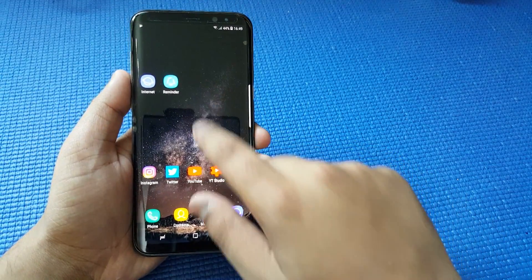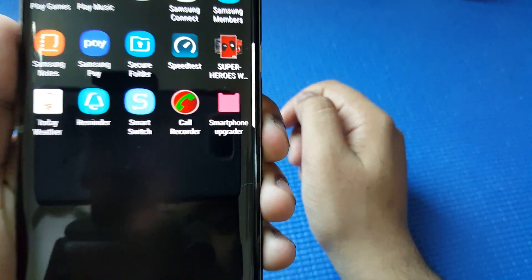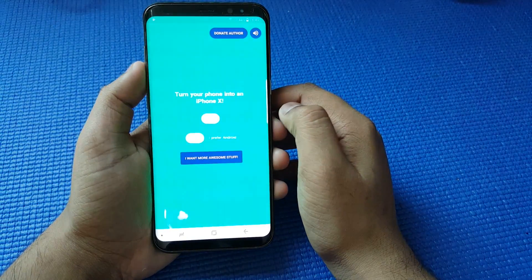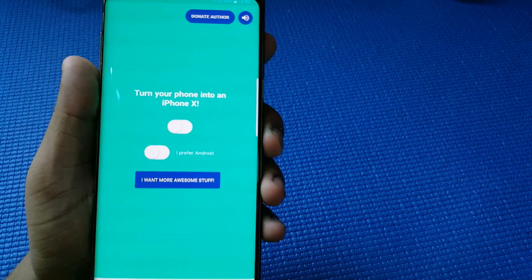All you have to do is download the file which is going to be in the description below. It is called Smart Upgrader. It is totally free and free of advertisements. Now here you have two options.